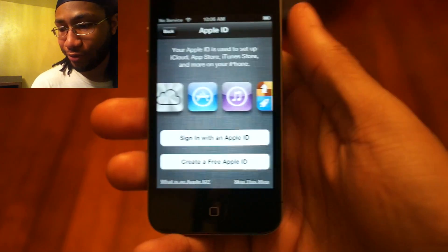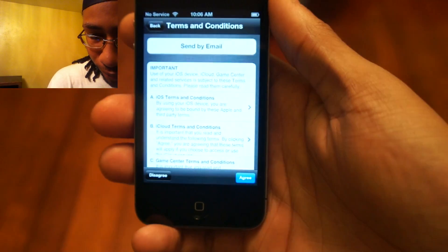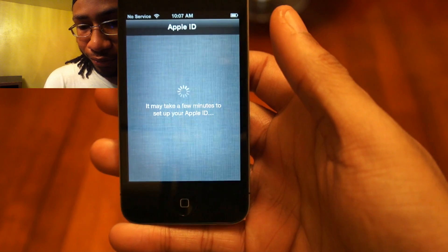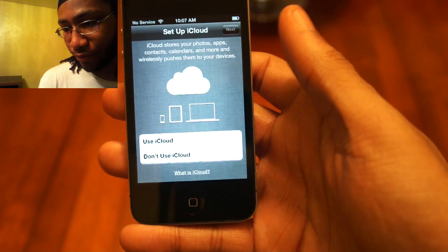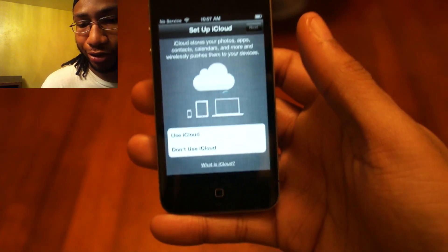I'll back everything up later. It's asking me to sign in — just hit agree and agree. You can choose to use iCloud; if you don't want to use it, you don't have to.